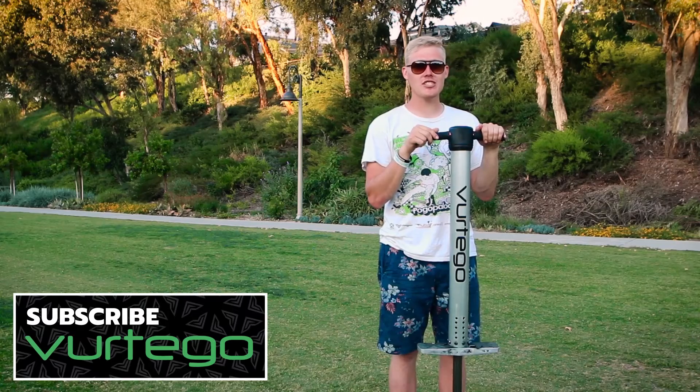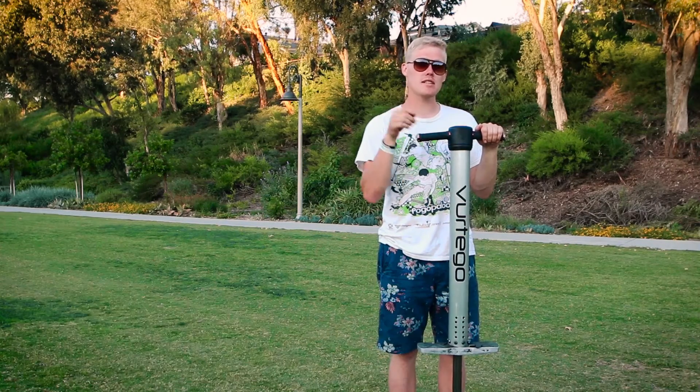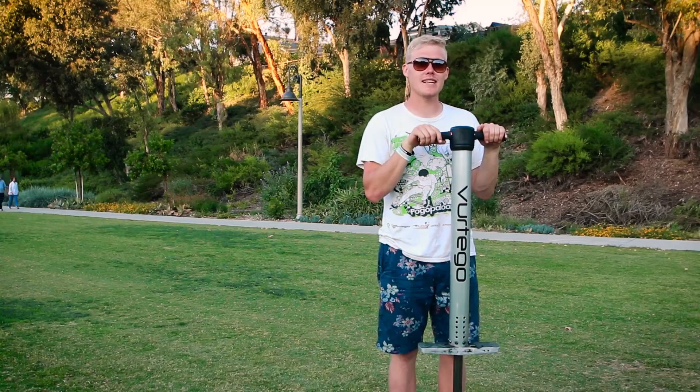Well there you have it, those are my tips and tricks on how to learn the cool no-hand peg grab. Be sure to subscribe to this channel if you want to see how to do even more cool pogo tricks. Drop us a comment below on what you'd like to see next. Smash that thumbs up button. Next time you're out pogoing in your yard showing your mom some tricks, you can go — look mom, no hand peg grab.